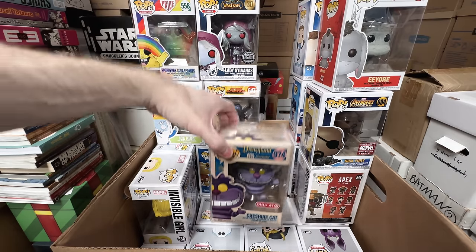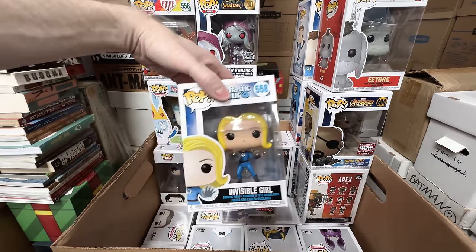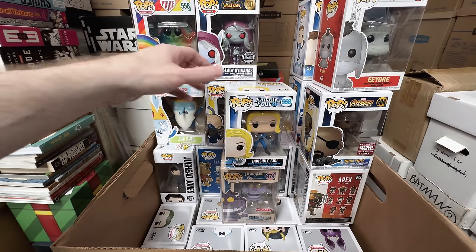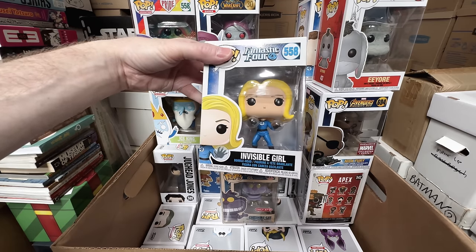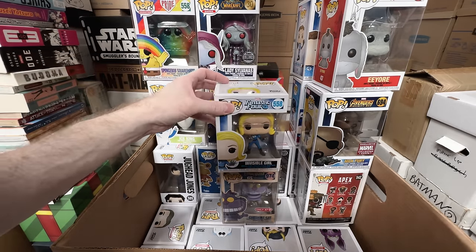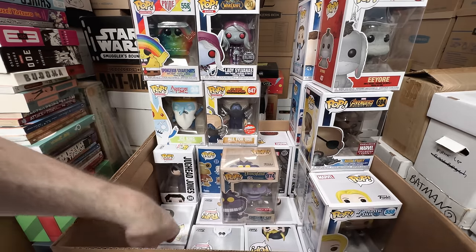Cheshire Cat — that's a keeper, that one is awesome looking. I do love the Fantastic Four, but I can sell these. The price might go up because of, you know, when they do the movie — but I think I can sell those, I'm not going to regret it.